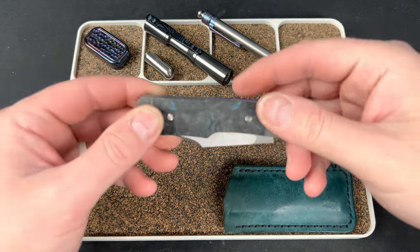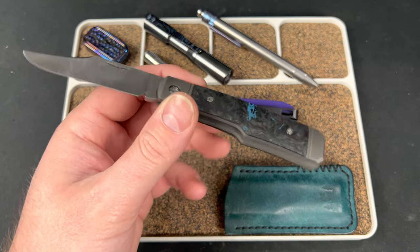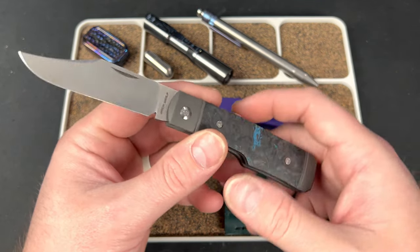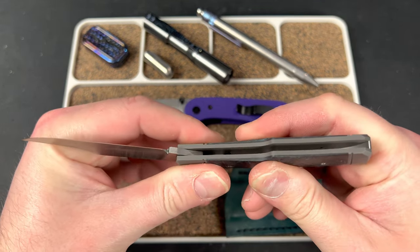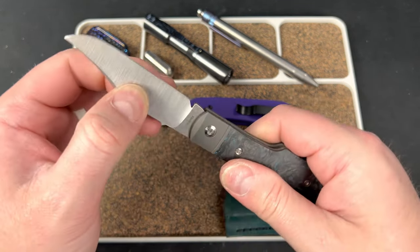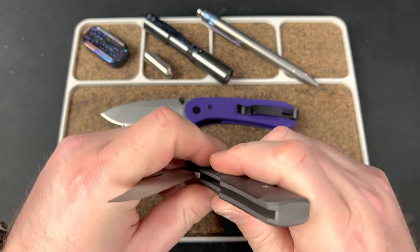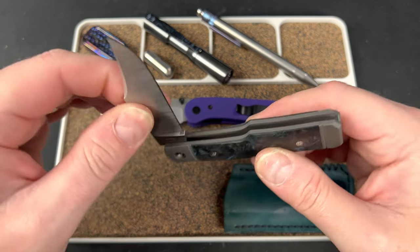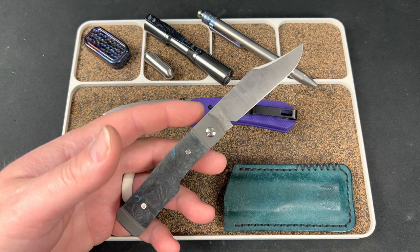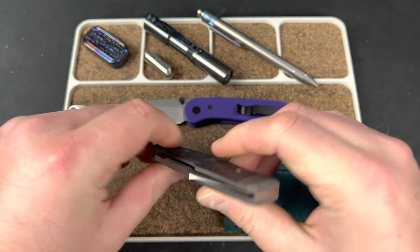I also dropped in my Jack Wolf Knives Sharpshooter Jack. I haven't carried this one in a while — this was the first release from Jack Wolf Knives, so it's been five or six months. I carry the newest one every month, so the older ones don't get carried as much. This week I've been trying to carry the older ones — started with the Midnight, then the Laid-Back Jack yesterday, and today the Sharpshooter.